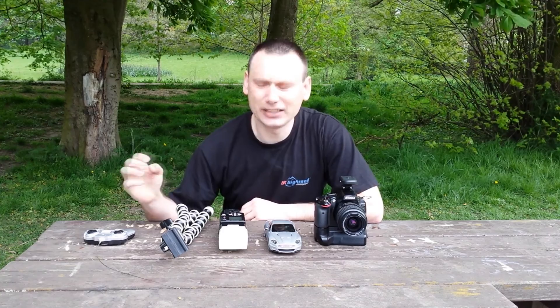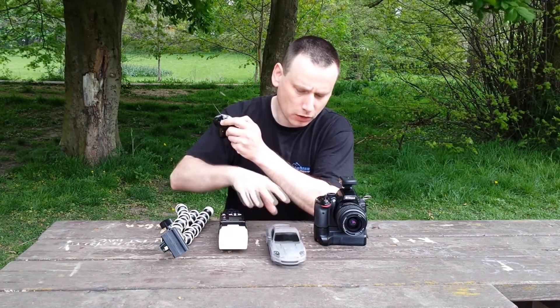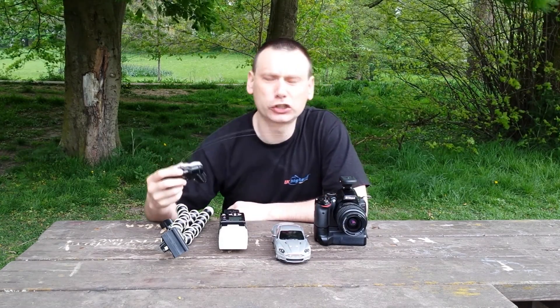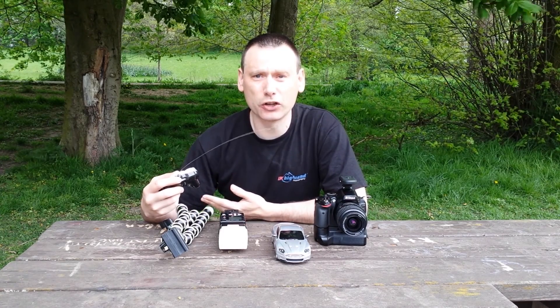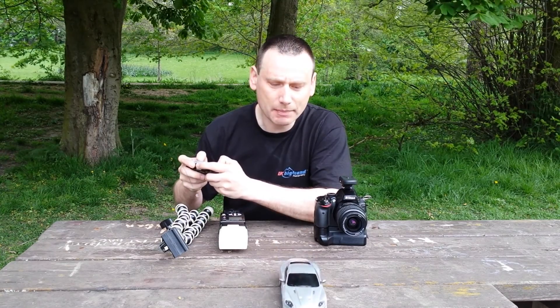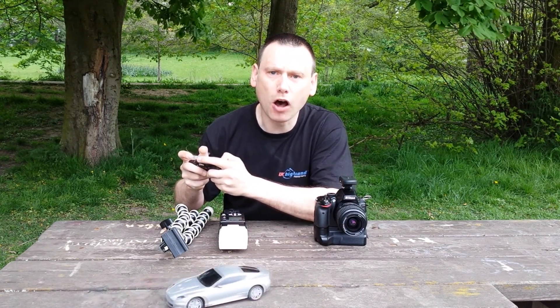The challenge today is to make photographs with this remote control car. I'm not too sure where to start, but this is where you start with creativity — you just make it up as you go along. So throughout the day we're going to be making photographs with this remote control car. Let's go.